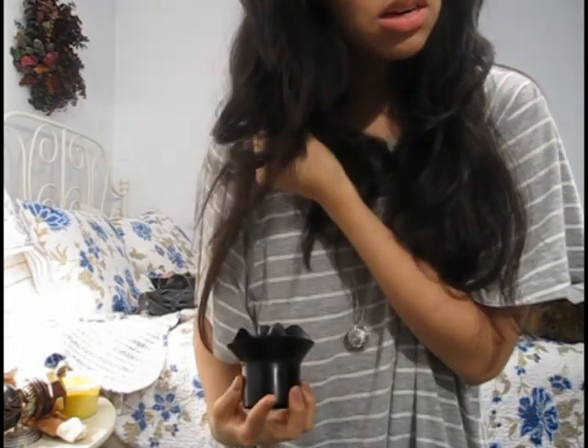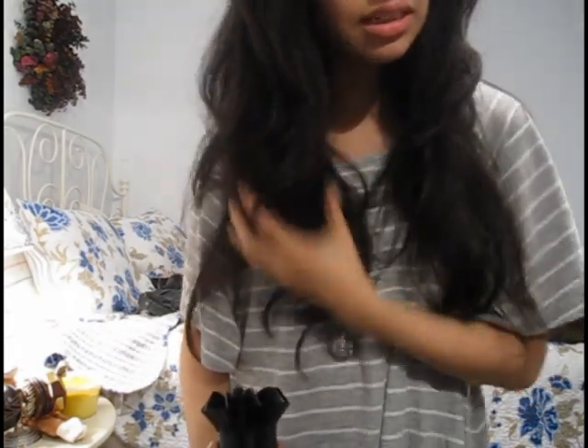Then after that, you would blow dry your hair with a diffuser. Now this one isn't the greatest — the best ones are the ones with all the teeth that kind of look like this but with teeth. You're going to want to blow dry your hair again like so, just scrunching. Yes, diffuser.